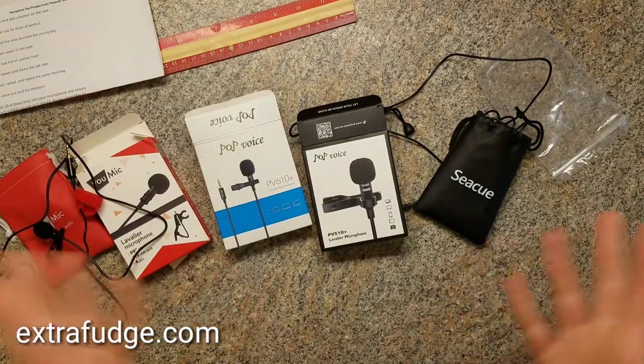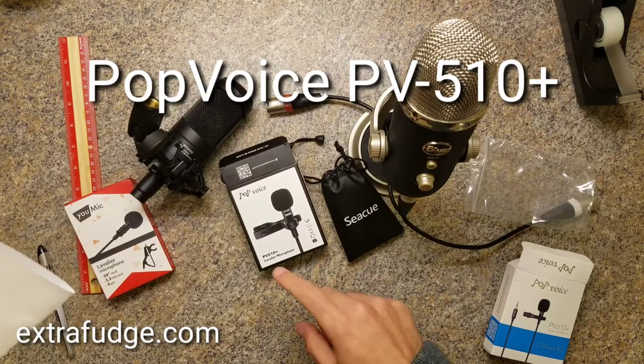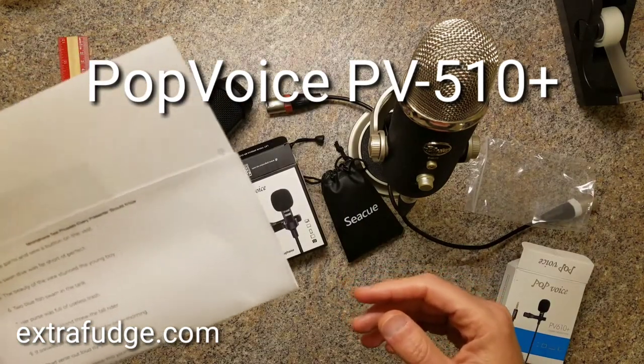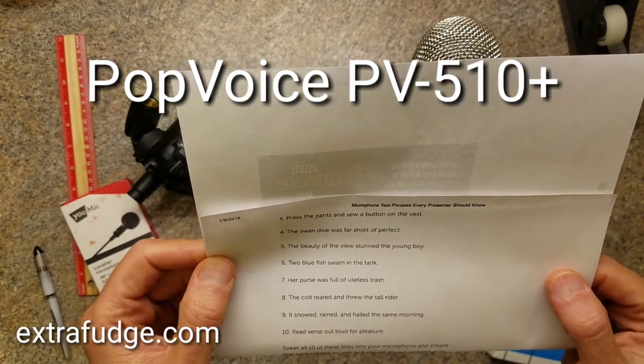All right, let's start with the testing. This is the test of the PV510 Plus lavalier microphone. Testing one two three four. Testing one two three four. Press the pants and saw a button on the vest.